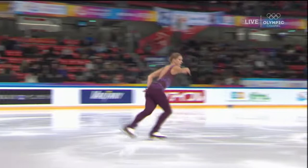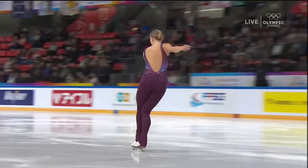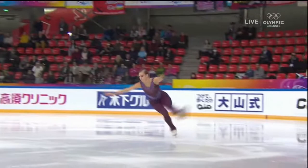She is definitely working her way back. She doesn't have the competition experience, so as trained as you are, nothing like the big event.